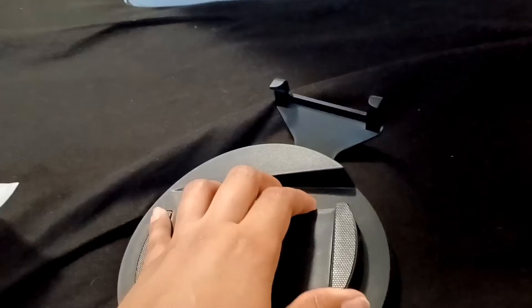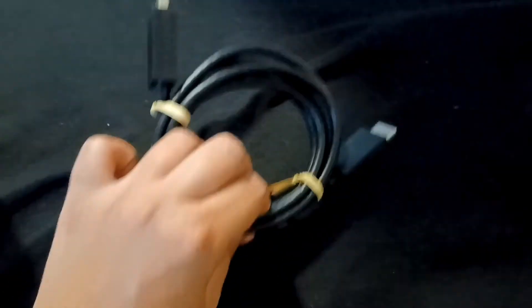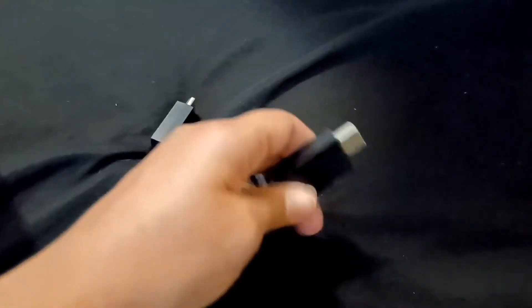Now for the next thing — oh, and right here is the stand. It's for you to put it in a vertical position, which I'm going to do later on. And there's the HDMI — you're gonna see it now, the blanket is the same color, but there it is.